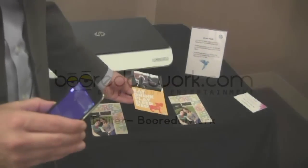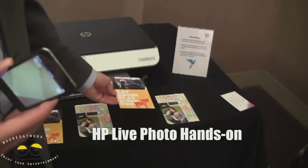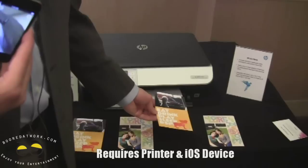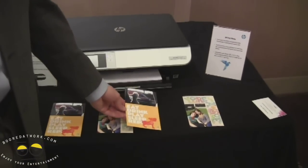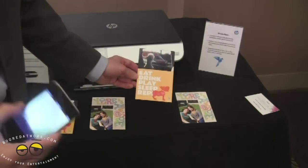What we're showing here today is HP Live Photo, which is an application that you use with both your printer and your iOS device. So what you do, you record a short video message with your iOS device, you print out a card that's tagged to that message, and then what you've created is a live photo. Let me show you how that works.